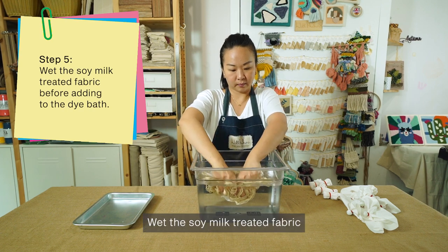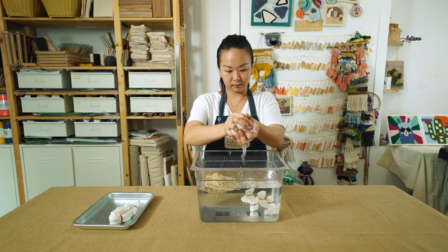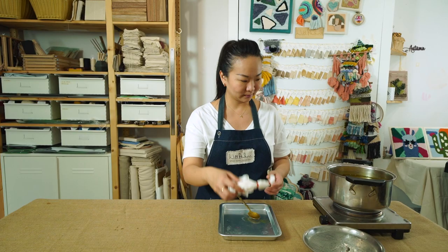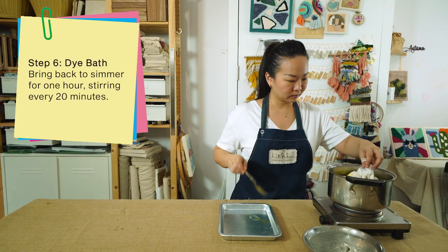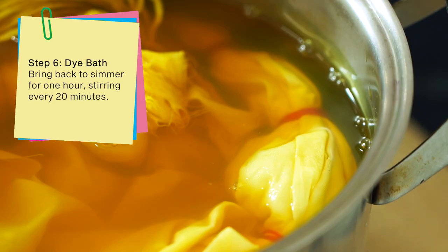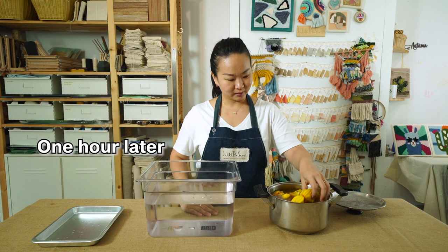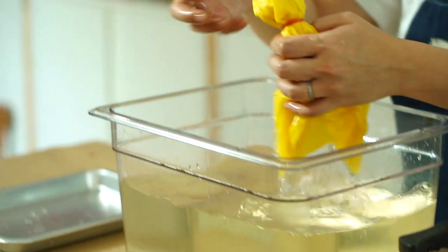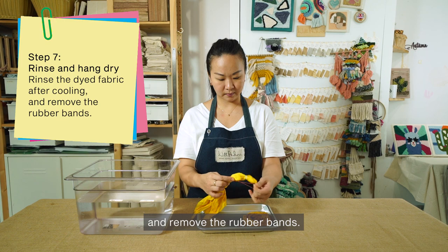Wet the soy milk treated fabric before adding to the dye bath. Rinse the dyed fabric and remove the rubber bands.